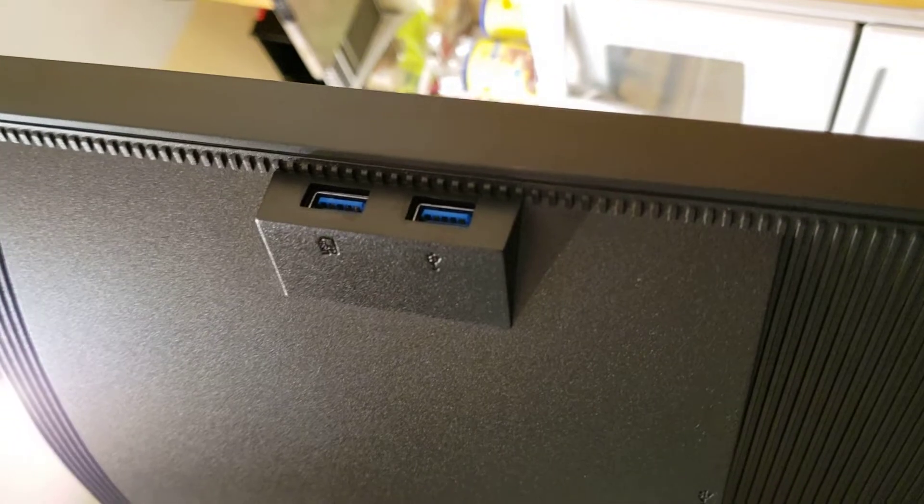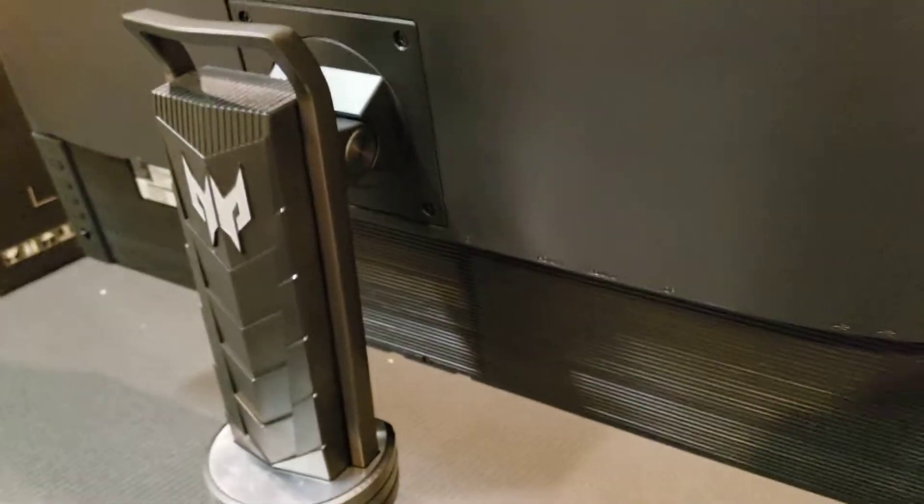Looking below, we've got the power adapter on one side, and on this side we have an aux cable as well. There are also USB ports right here. One of them apparently has power — I think it's a USB with a little battery indicator, so maybe this outputs power as well.